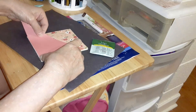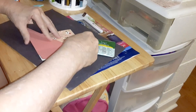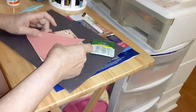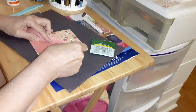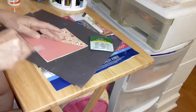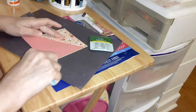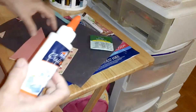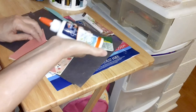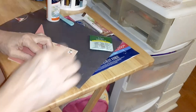Even it up. Now I'm going to add just a little bit right here, but you don't want to glue it all the way around because you want to be able to put the tea bag in there.